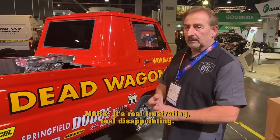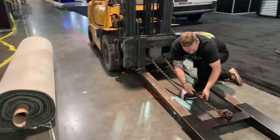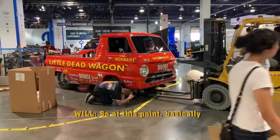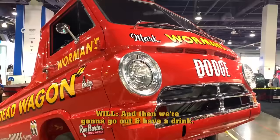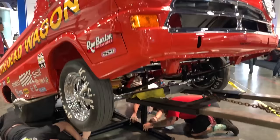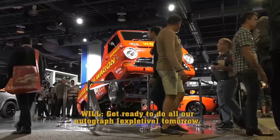It's real frustrating. Real disappointing. At this point, we're basically just buttoning it back up. We're going to get it lifted four feet up in the air, and then we're going to go out and have a drink. We're hitting three miles on the street. We're getting ready to do all of our autographs.